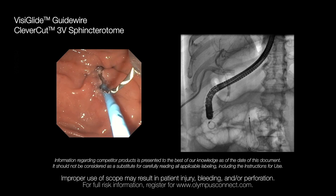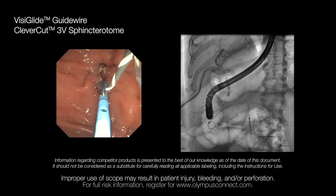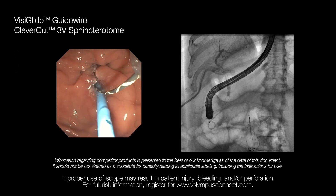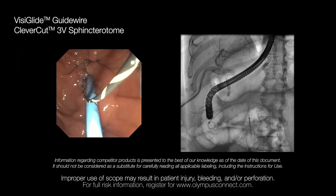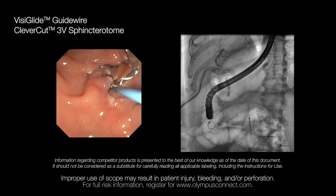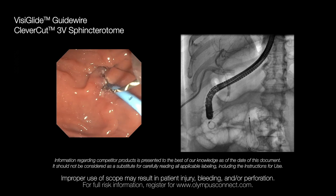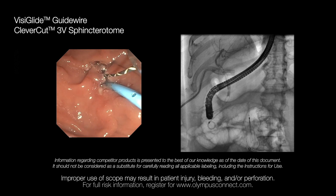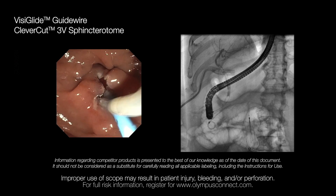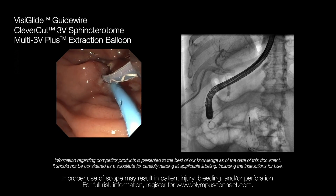Here you can see the wire is properly initially locked. When I release the elevator, the wire moves to the left side of the elevator. In this case, if you maneuver the wire, it would not be properly locked and it will move in and out. What I do to overcome this challenge is simply release the elevator, which brings the wire back into the center of the elevator for me to lock it again. I am demonstrating that a few times. Once the wire is stable and locked, you can pass the accessories over it.